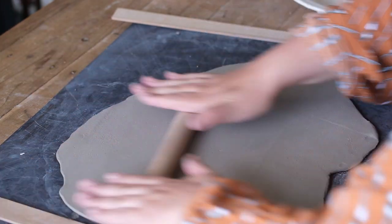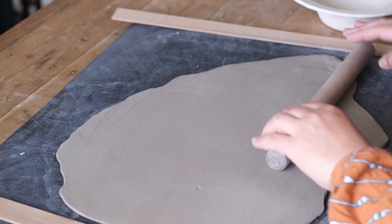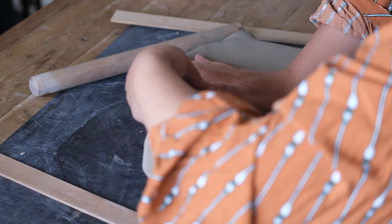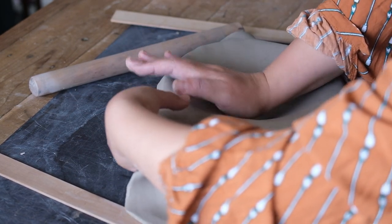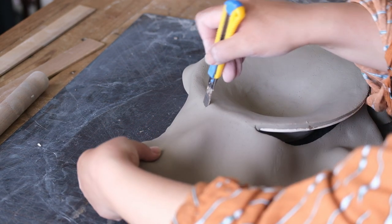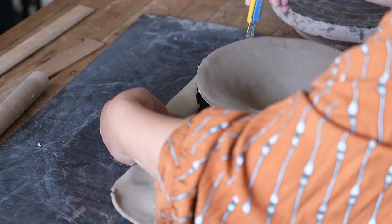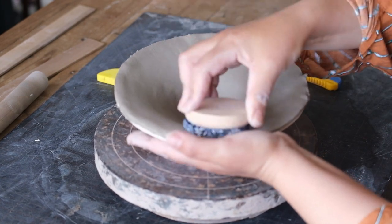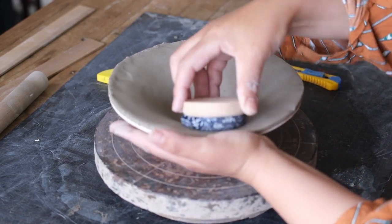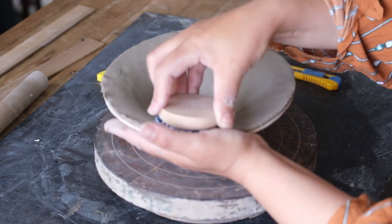I start off by rolling a slab of clay for my wheel-thrown slump moulds made from bisque-fired clay. The bisque pottery does a really good job of absorbing the moisture from the bowl so it can be removed relatively quickly from the mould after I work on the textures. I use this cloth pin cushion to gently press the clay into the mould and pick up those fine throwing lines I left in the mould when I threw them. This little tool also does a really good job of smoothing out any imperfections around the rim.